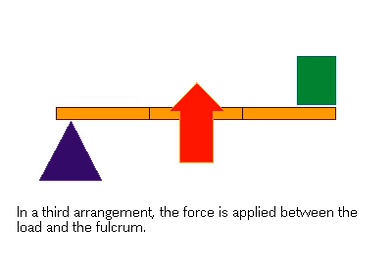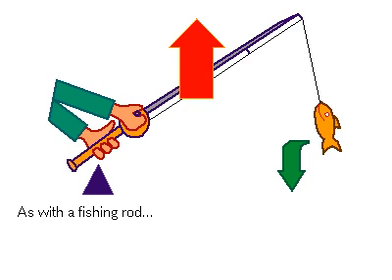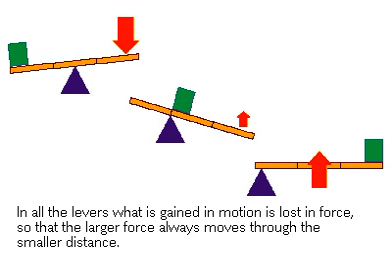In the third case, the force is applied between the load and the fulcrum. Very different from the first two cases, this type of lever does not multiply force, but instead multiplies motion. The load experiences less force than the effort, but moves a proportionately greater distance, as with a fishing rod pulling a fish or a pair of tweezers grasping an object. For all these levers, what is gained in motion is lost in force. The larger force always moves through the smaller distance.